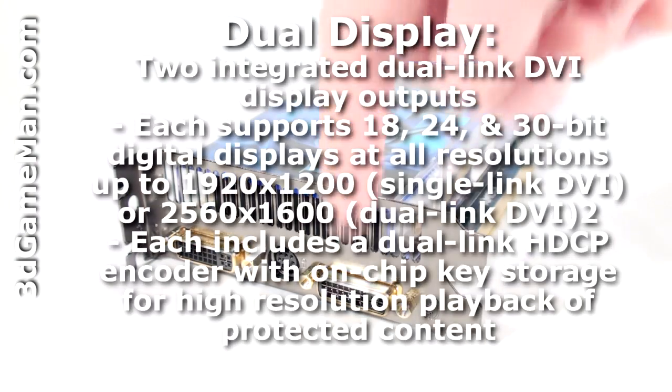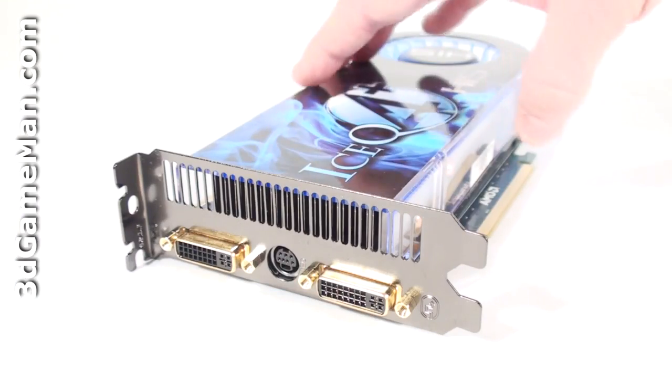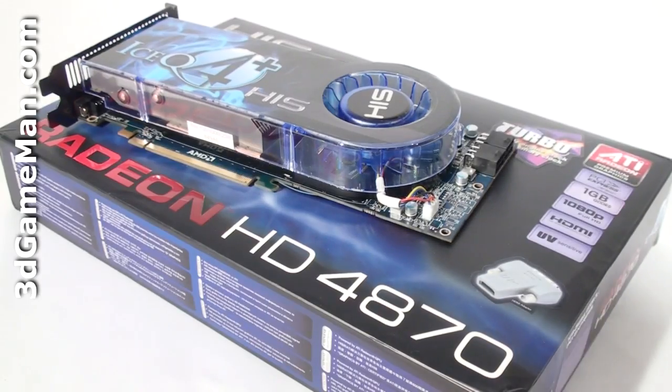This video card comes with 2 DVI connections and a video out connection. It also requires 2 6-pin power supply connections. The core speed on this product is 770 MHz and the 1GB of GDDR5 256-bit memory is 4 GHz DDR. Note that a standard 4870 video card only has a core speed of 750 MHz and a memory speed of 3.6 GHz DDR.